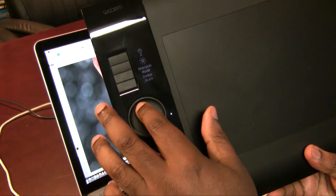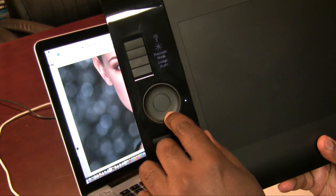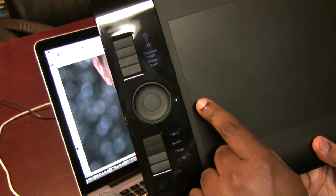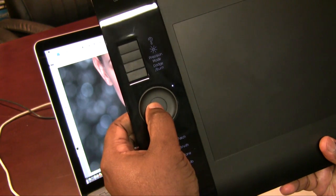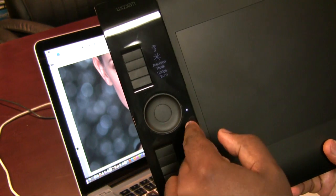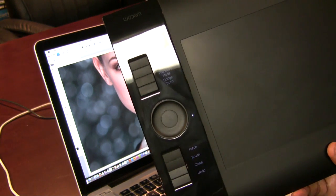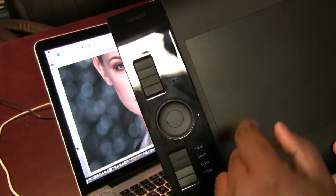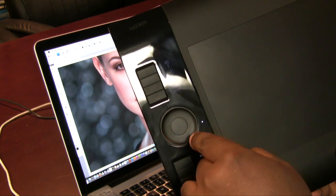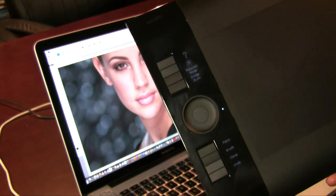Instead of the touch strips that were on the Intuos 3, you now have a touch dial. This has four modes — you can see the little white dot — and pressing the button toggles between all four modes. For example, one mode can zoom in Photoshop and another mode can change the brush size, so you can use the same touch wheel to do up to four different things based on the driver and the application.